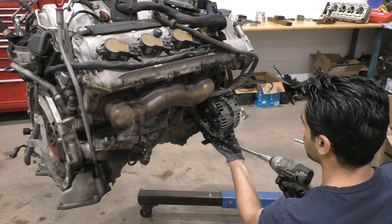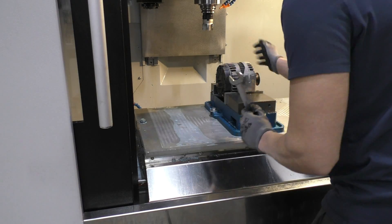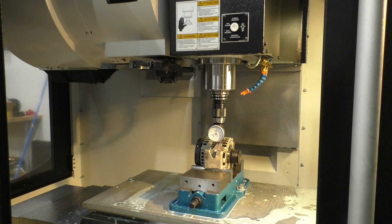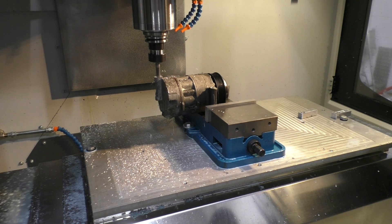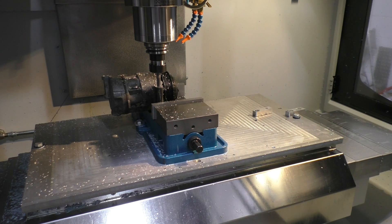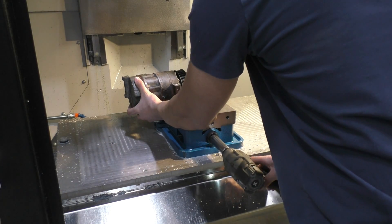After that it was time to remove the alternator, put it in the CNC machine, and cut it away as much as possible to bring it closer to the engine so it would clear everything. After finishing with the alternator, we had to do the same thing with the air conditioner compressor — also bring that closer to the engine so that everything would clear the subframe.